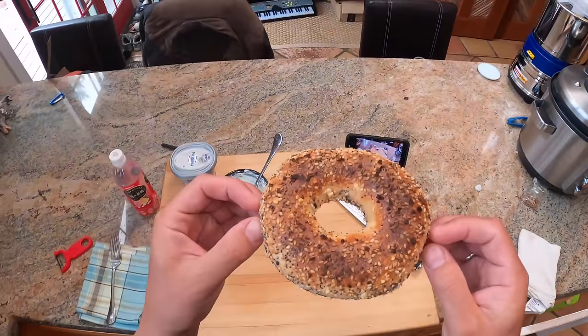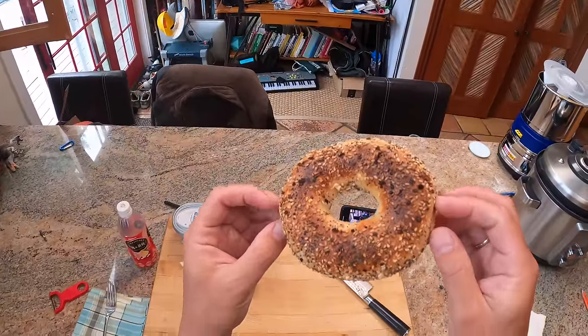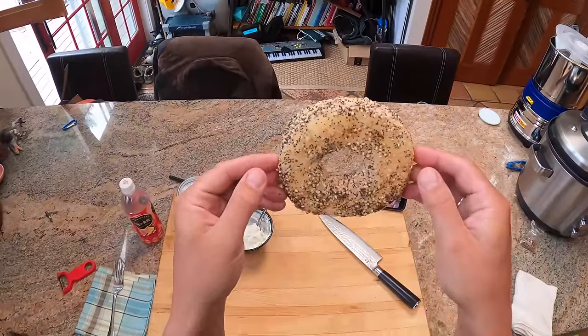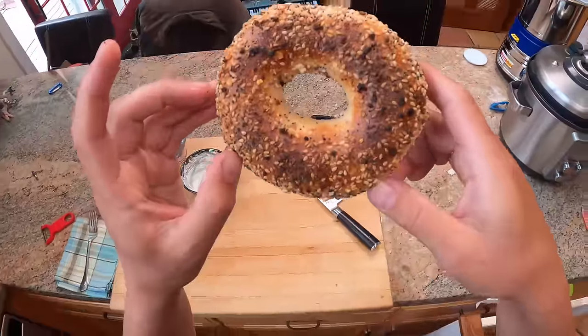Anyway, here we go. Look — you see how nice and toasty it's gotten on the outside, and it's picked up some of these little teeny micro blisters, which I think are the sign of a great bagel, because that gives you extra surface area and extra crunch.